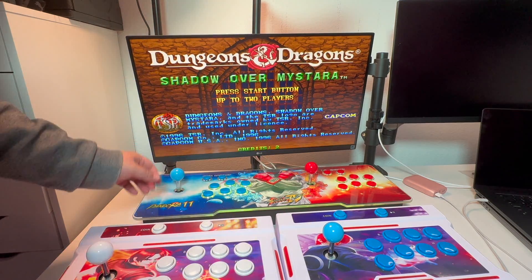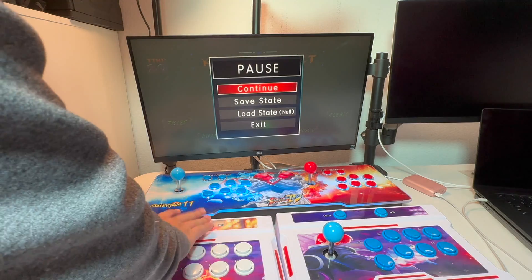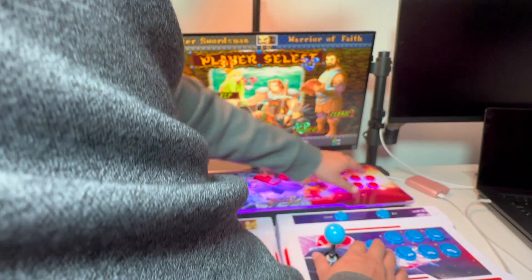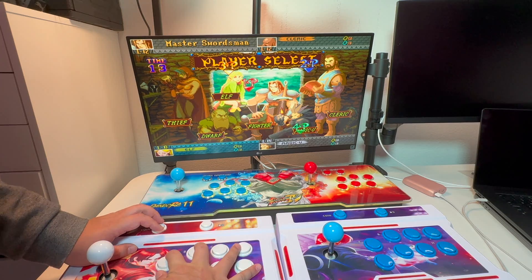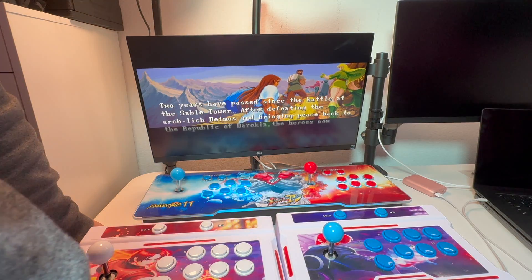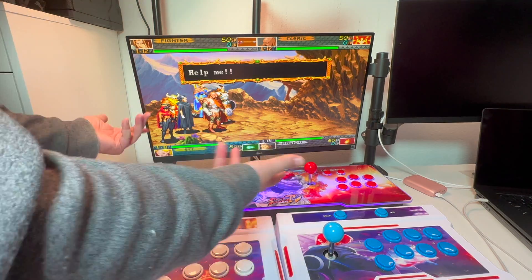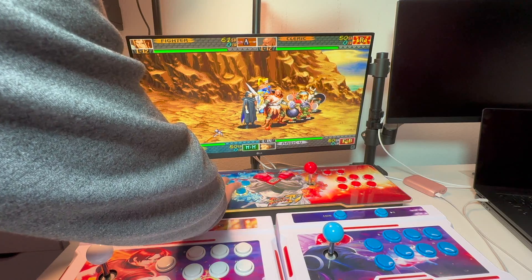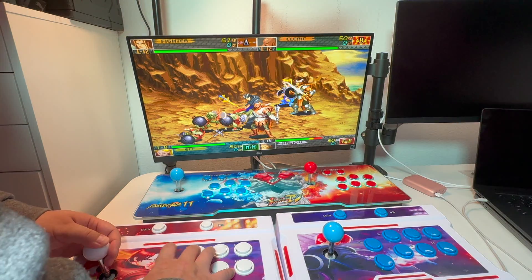We're in the main screen right here. Let's insert some coins and start player one, player two, player three, player four. We should have four players — voila, we have four players! Let's test out all the controllers: player one, player two, player three, and player four — all working.